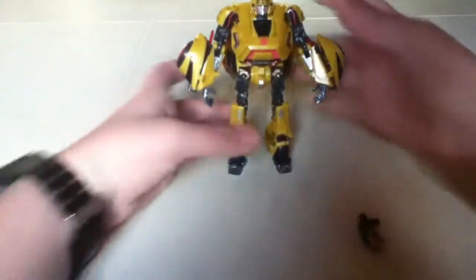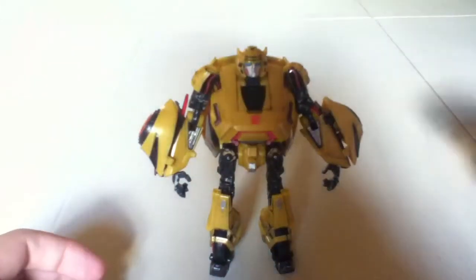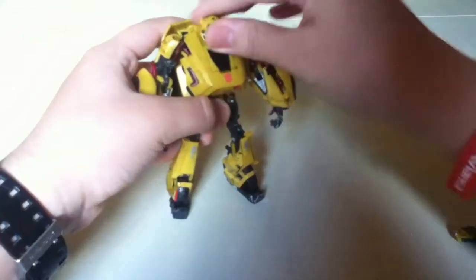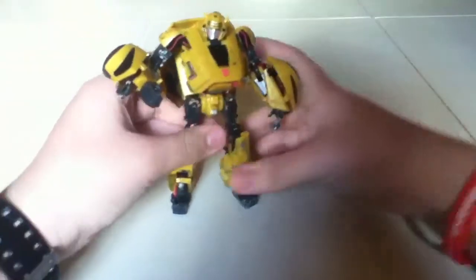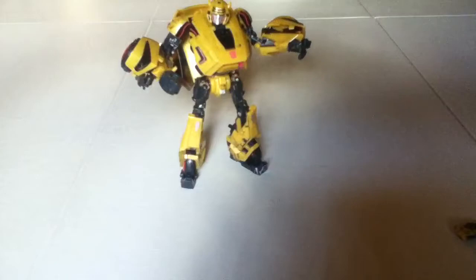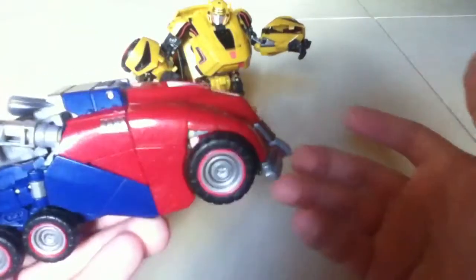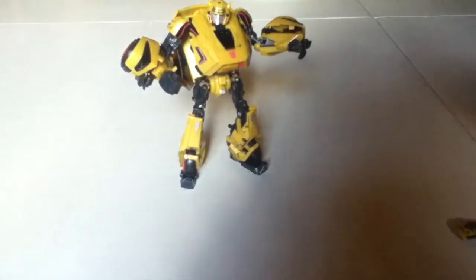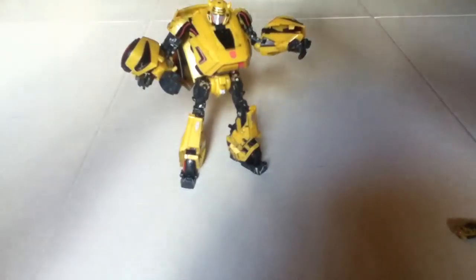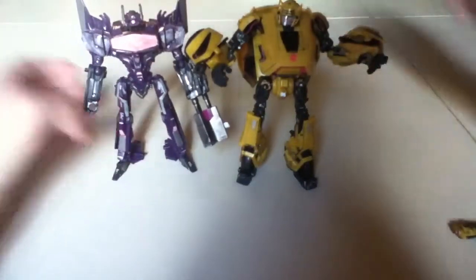There you have War for Cybertron Bumblebee in his robot mode. I really love this figure. The only problem I have with him is he's a bit bigger than expected. I wish I could show you the comparison with War for Cybertron Optimus, but unfortunately he's in vehicle mode right now. I only have one Decepticon in robot form, so here he is next to Fall of Cybertron Shockwave.